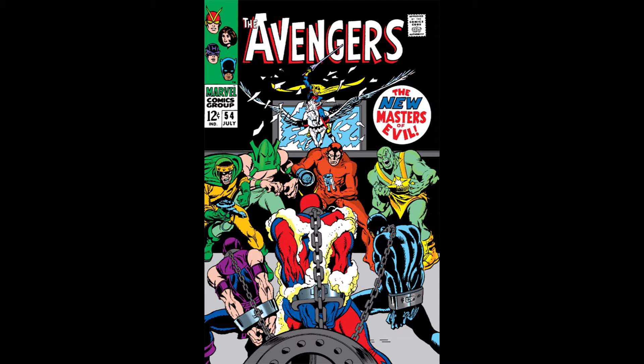This week, we are going to be taking a look at Avengers number 54, "Deliver Us from The Masters of Evil." This week's issue is written by Roy Thomas, pencils by John Buscema, inks by George Tuska, letters by Art Simek, and it comes to us in July of 1968.